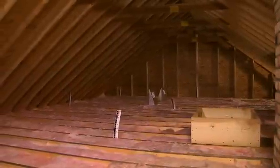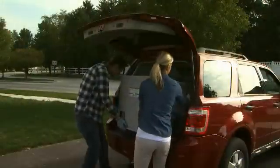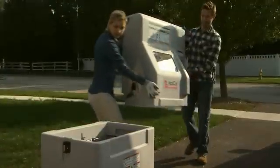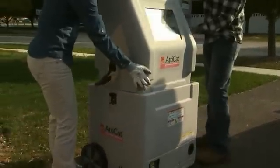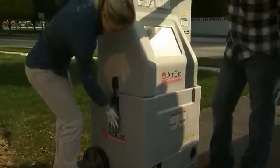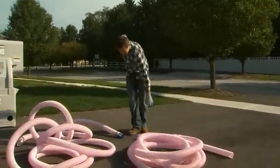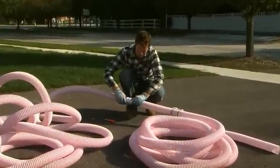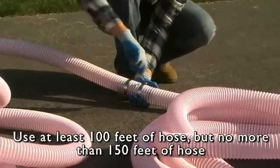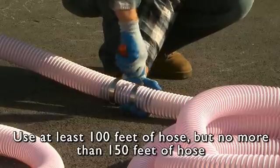Now that the attic is properly prepped, begin preparing the Atticat machine to start blowing insulation. Carefully remove the machine from your vehicle and keep it outside the house or in the garage. If you dismantled the machine to transport it, simply reattach the top portion to the bottom and lock into place — the machine will not operate unless the top and bottom are properly aligned. The Atticat machine comes with two 50-foot sections of hose. At least 100 feet must be used to properly condition the material and get full label coverage; up to 150 feet of hose can be used.